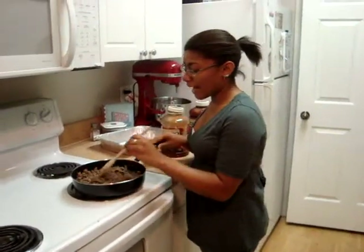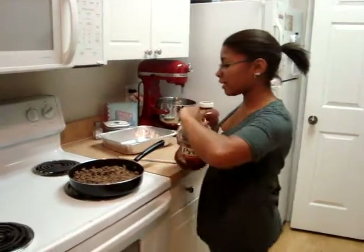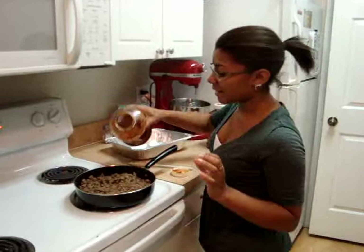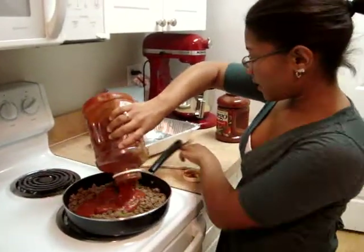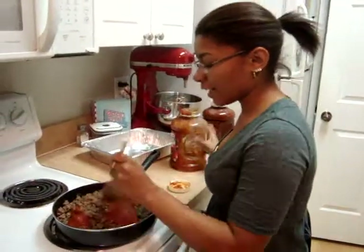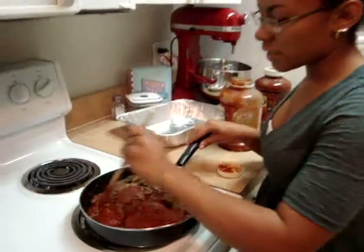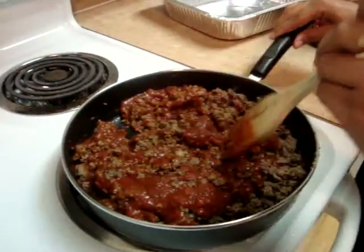Now that the meat is done, we're going to add our pasta sauce — about six and a half cups, or until the meat is completely covered. You can also include extra sauces if you'd like. Just make it your own.